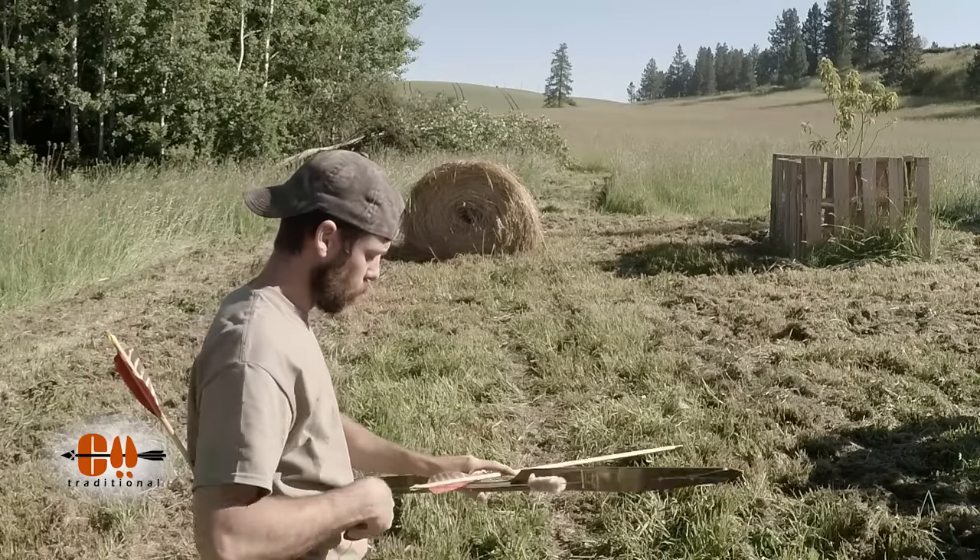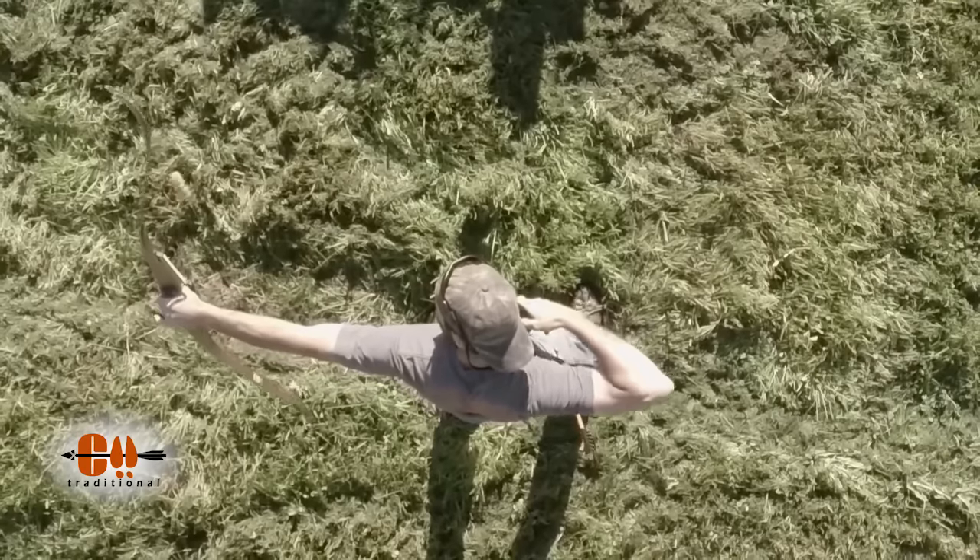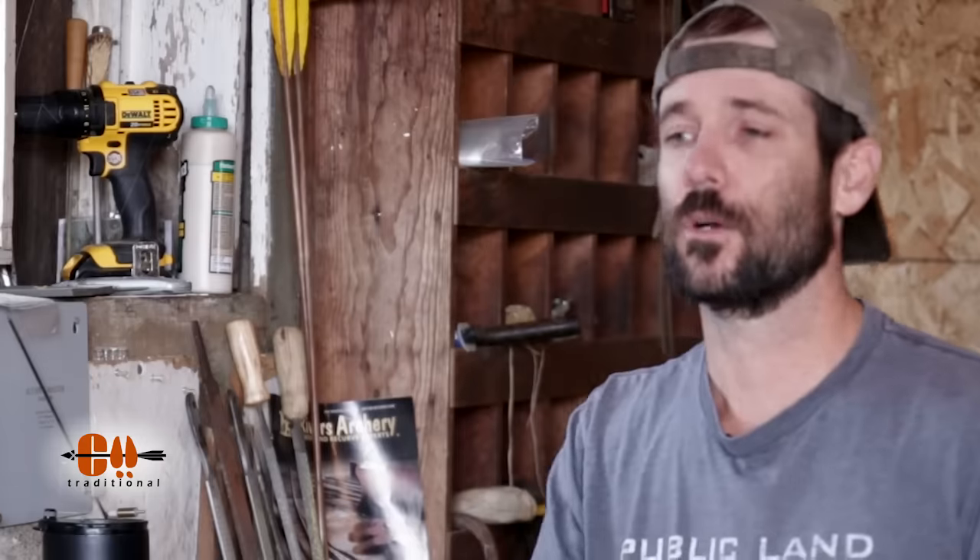Tuning should only come after you have your shooting form and technique down. If you can't group arrows, no amount of tuning is going to help — it's just going to lead to frustration. Work on your form, back tension, and release until you can group your arrows. It doesn't matter where they're grouping as long as they're in a group; grouping left or right are things you can fix through tuning. But if you're spraying arrows all over the target, bookmark this video and come back after watching some shooting tips videos and getting your form dialed in.